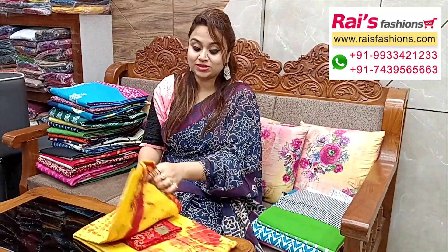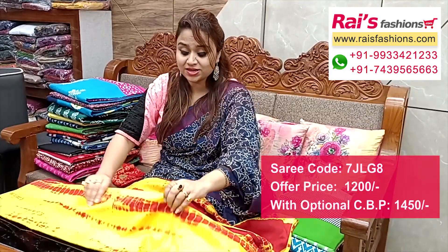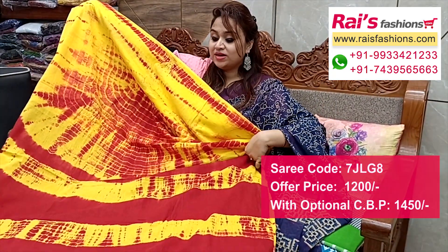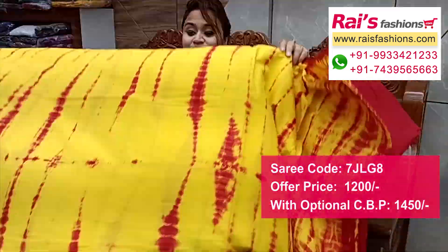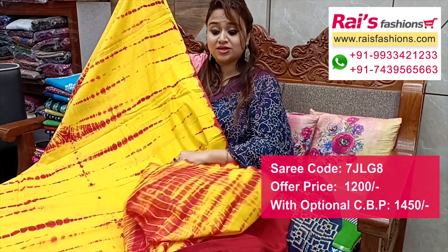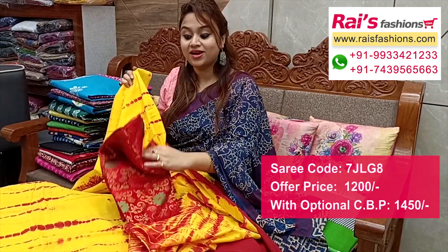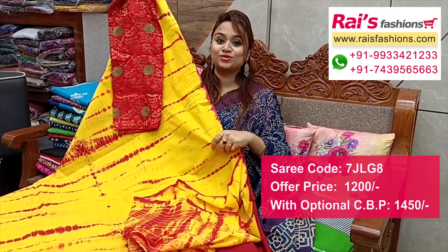Next one — nice color combinations, bright yellow shade with sivori printed one. Same material mulmul cotton with contrast red sivori printed, very elegant looks. Full base part and pallu portions with highlighted stripes pattern printed pallu. Full base part, very soft summer wear mulmul cotton with sivori printed. Running blouse piece, and a silk material heavy banarashi blouse piece with sivori for your smart looks.